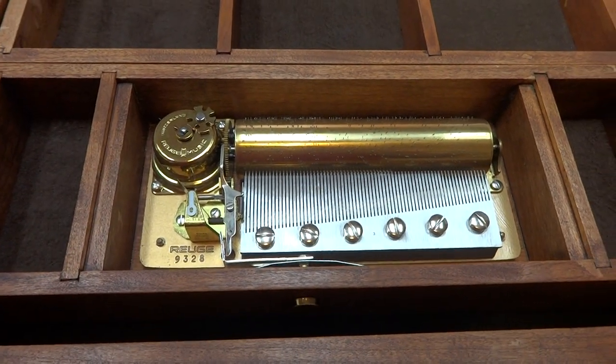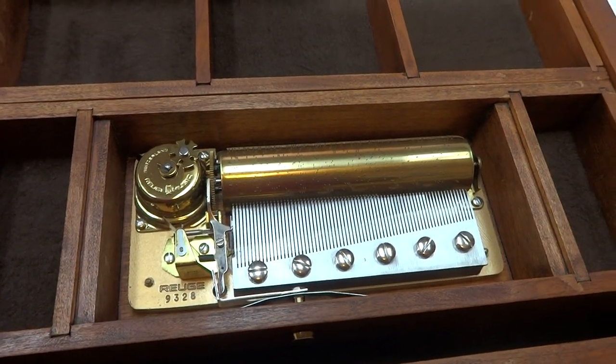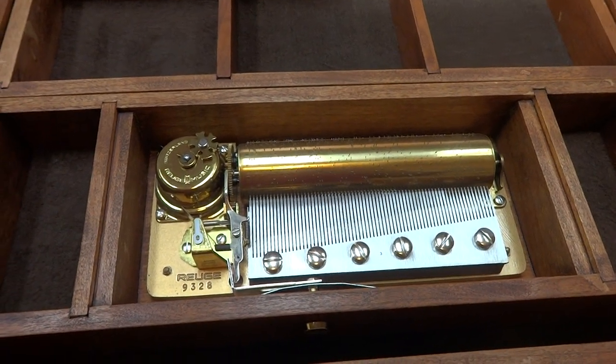I just finished this vintage Rouge three song 72-note music box. It plays Blue Danube, Laura's Theme, and Idlevice. Let's hear it play all three songs.